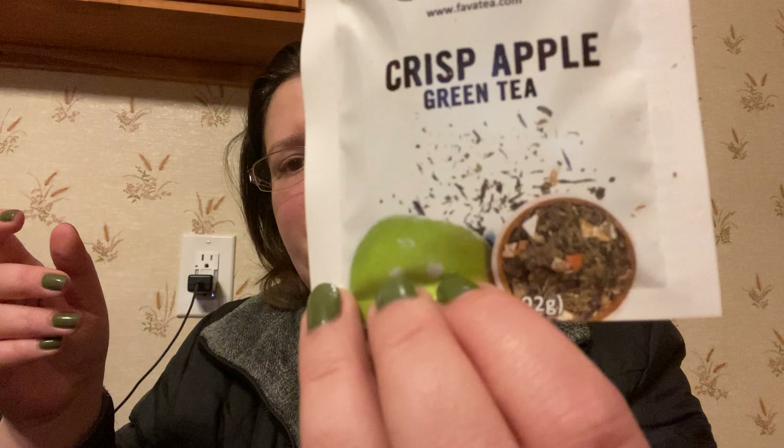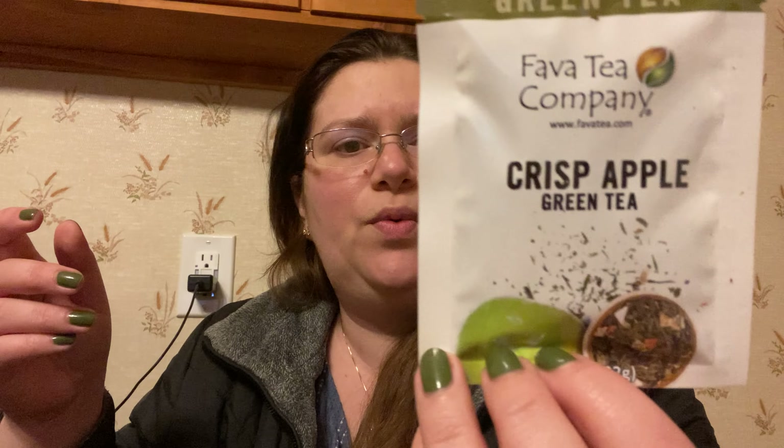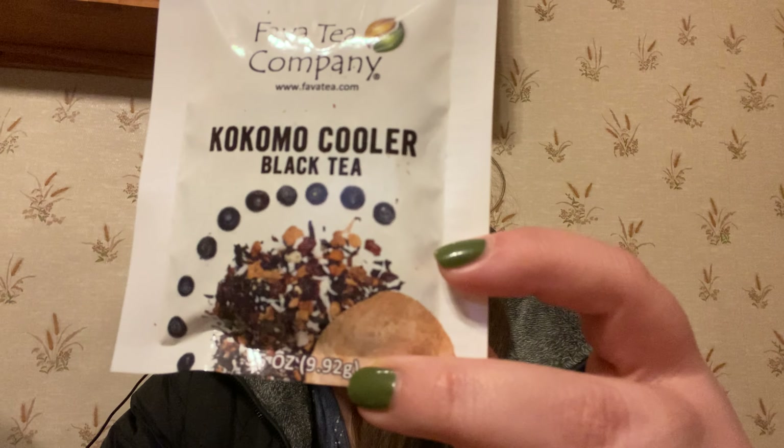Crisp Apple green tea has green apple, lemon, and kiwi — it's going to be fantastic. Then there's Kokomo Cooler — isn't there a song called Kokomo? It's tropical, smooth, and fruity, and this one is a black tea.